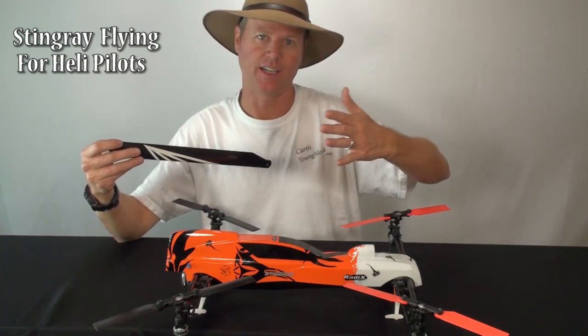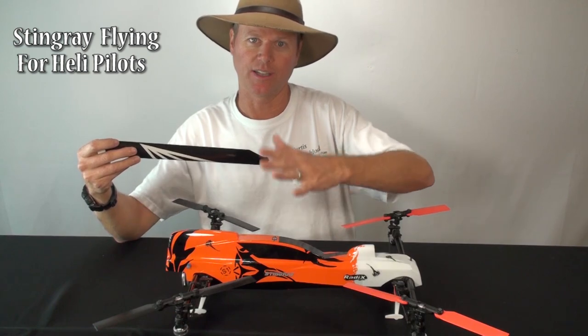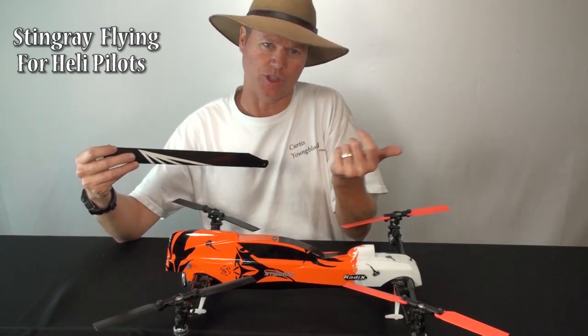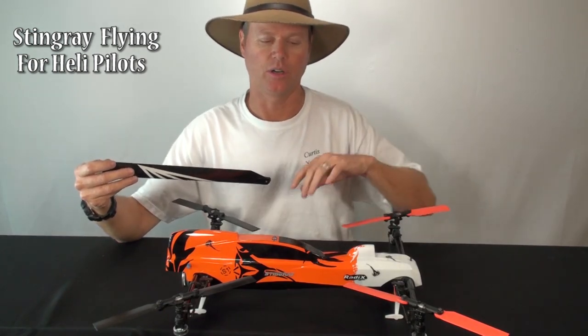You kind of get into loopy flying to milk the motor through stuff — staying out of cyclic because with collective it's loading too hard.